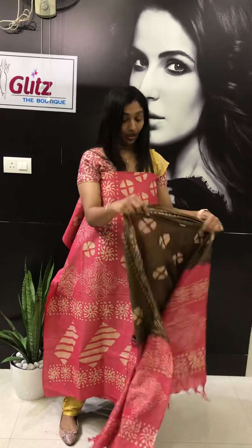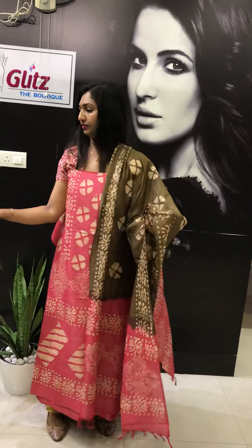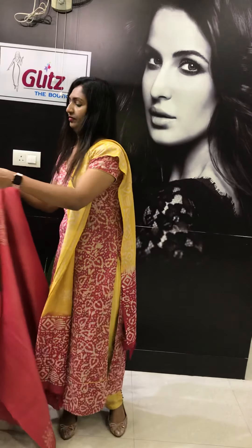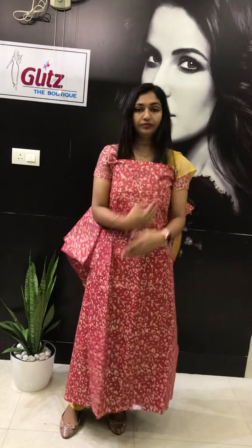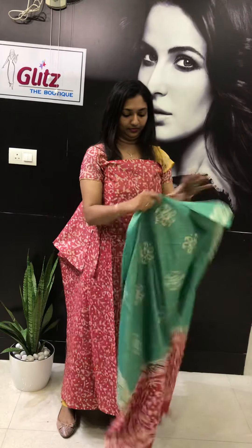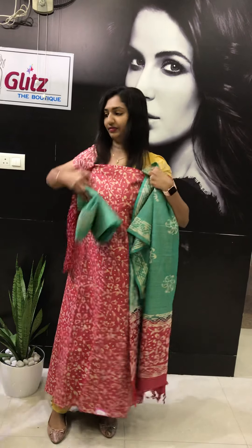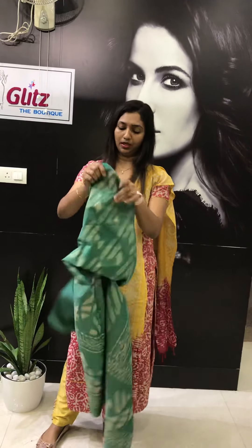This is the top and it comes with olive green patta. This comes with green. Some collections in green also — this is the top and the bottom comes in green.